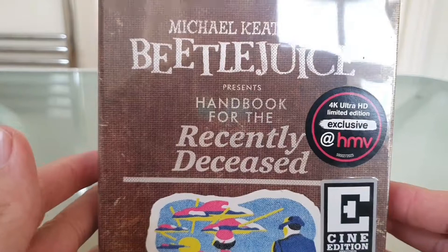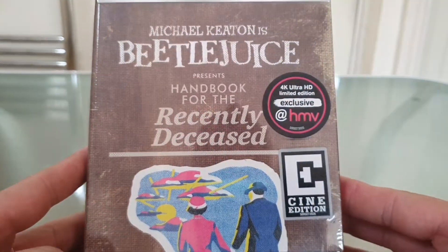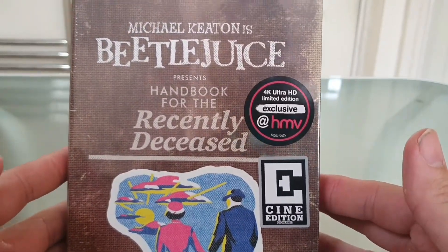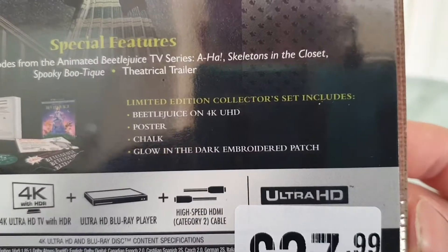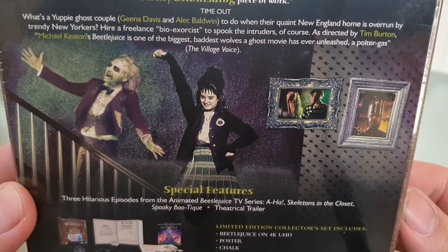Right, the first one of today is Beetlejuice. Very nice packaging — a 'Handbook for the Recently Deceased' box. A special HMV exclusive edition. It's quite a thick, book-like edition. So we've got the features listed there, the items you get with it, and a lovely bit of art on the top.